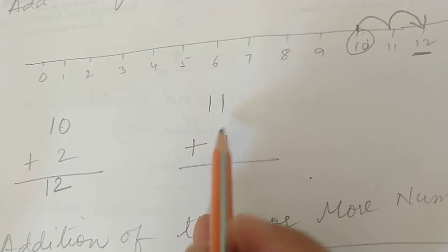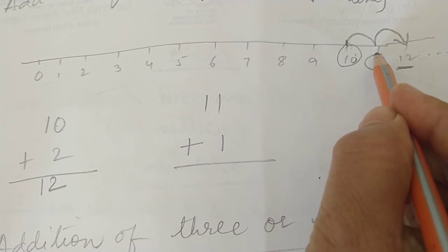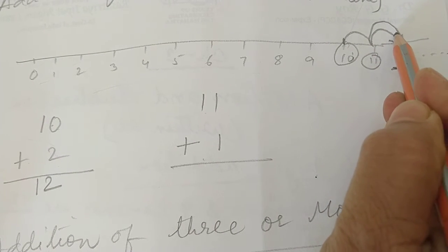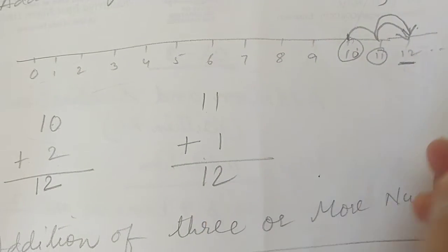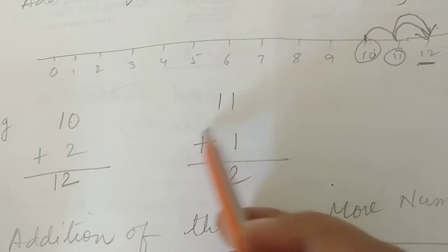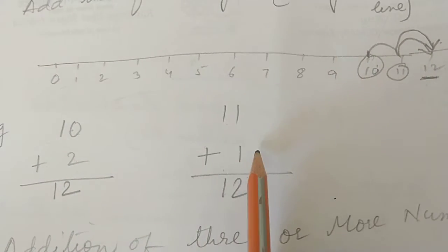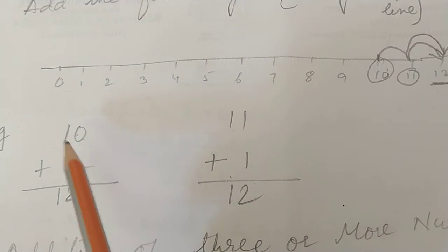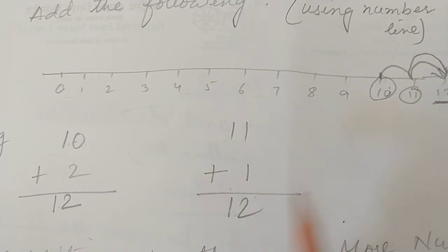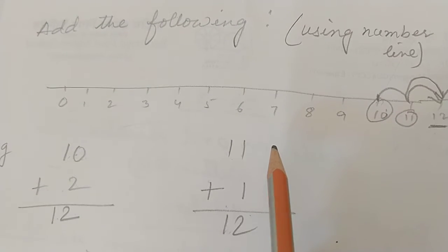Another example: 11 plus 1. Find 11 on the number line, then move 1 step forward to 12. Like that you can find 13 and so on. With the help of a number line also you can do addition. With fingers also you can do - for example 2 plus 0 is 2; 1 below nothing, so 1 comes; 1 plus 1 is 2. Both with fingers and the number line you can do addition.